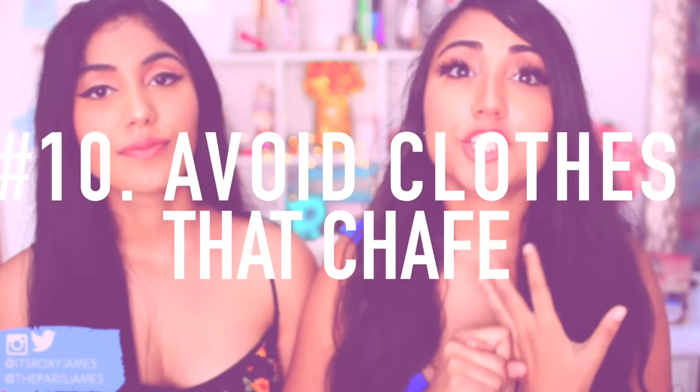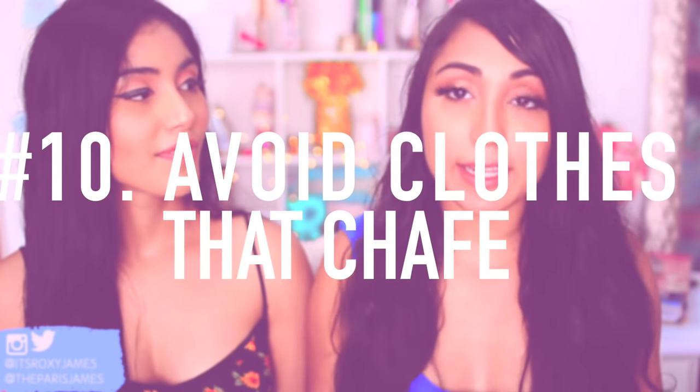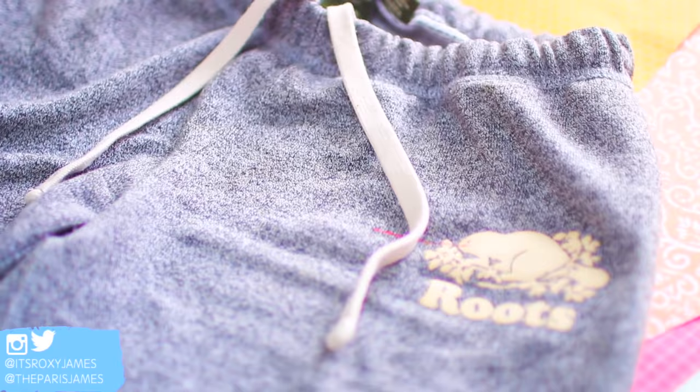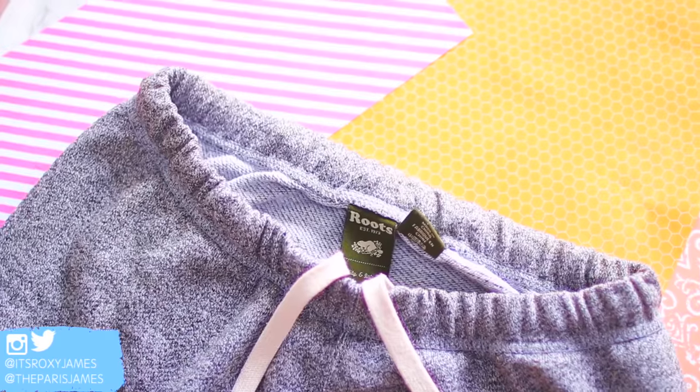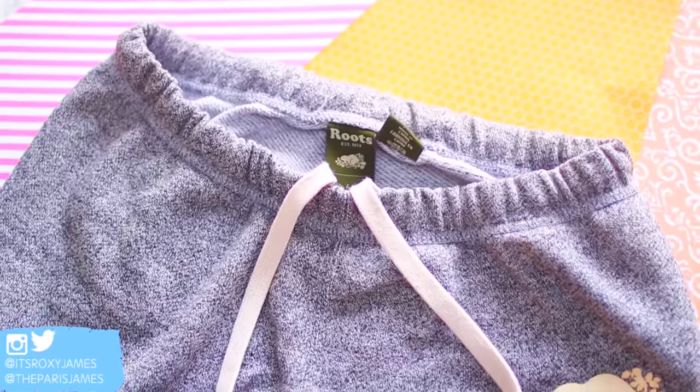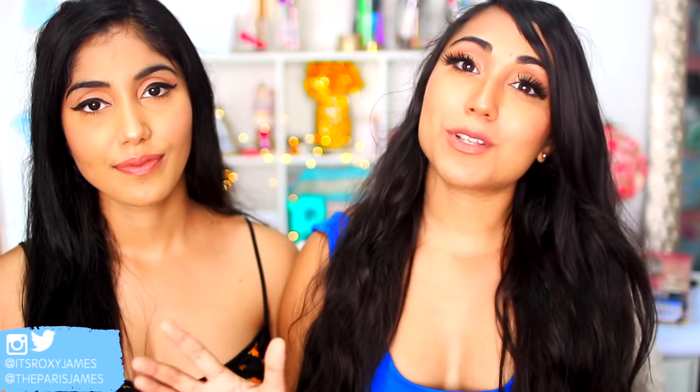The last tip is to avoid clothes that chafe, especially after you do any kind of hair removal process, because chafing irritates the skin and that could eventually lead to an ingrown. The best thing to do after having your hair removed in any form or fashion is to go ahead and wear something that is loose fitting and won't cause any damage to your newly waxed or shaved skin.